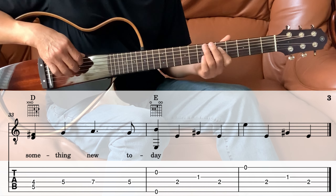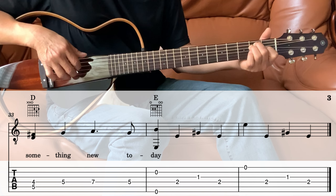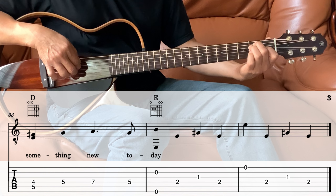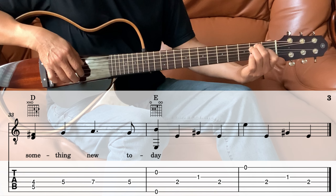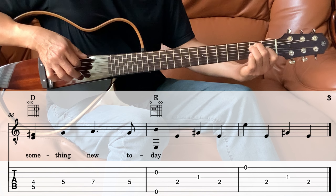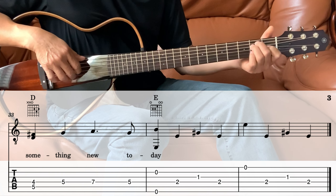Then next is the E. We're playing the 2nd string and the 6th string together, and then the 4th, 3rd, 4th, 1st, 4th, 3, 4. After that E, we're going back to the beginning of the song — so the E will be the ending.